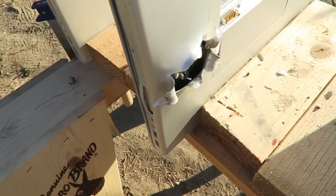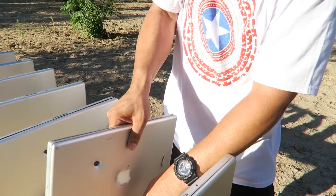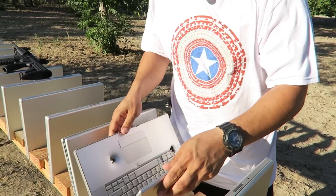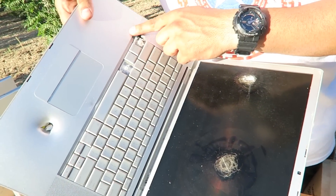I'm going to go ahead and open up this one with the most damage. I just want to see inside of it. It's not opening. Okay, there it is. That's how big of a hole it made.